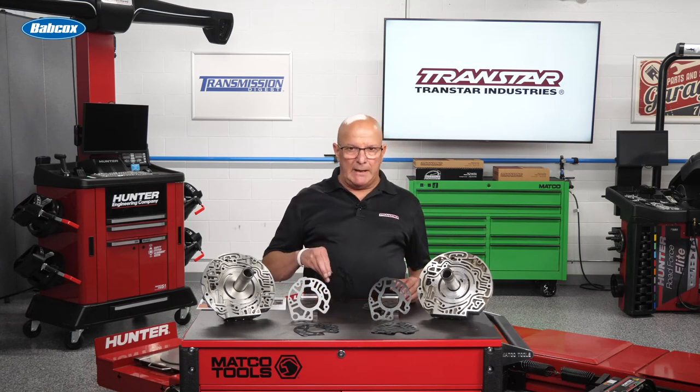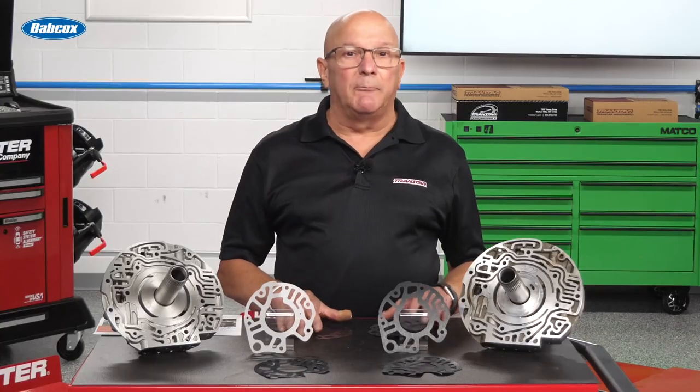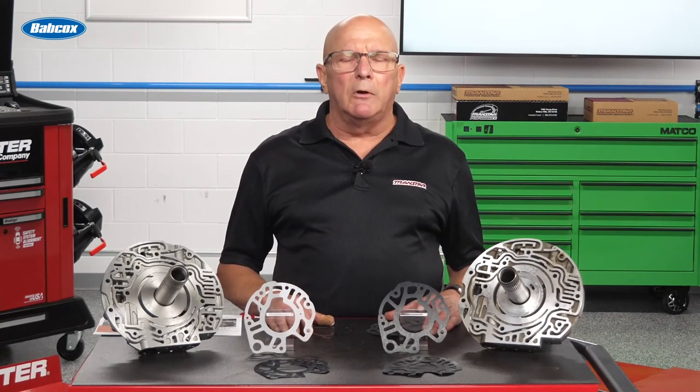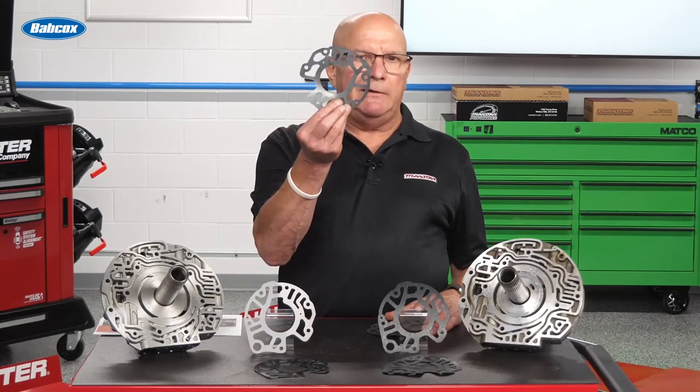And we're going to refer to that as the stator gasket. When you get GM kits, I know a lot of guys go out and they buy the OE kits and say it doesn't have as much in it as the aftermarket kit, but it's cheaper. One thing you may want to consider when you get that OE kit is at least buying this gasket.